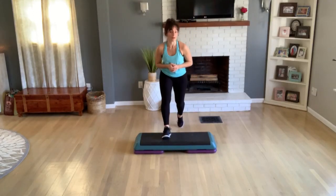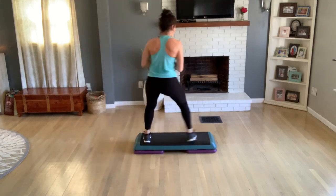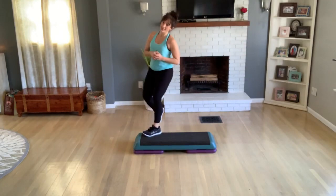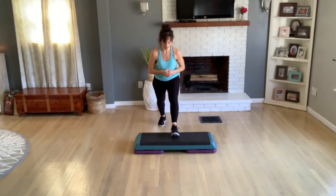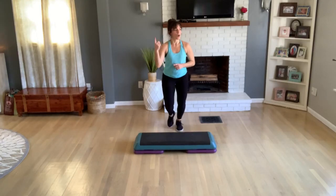Other side — merry-go-round, turn, open. Face your bench, turn, open. One knee lift, basic. I'll do that two more times, one each leg.